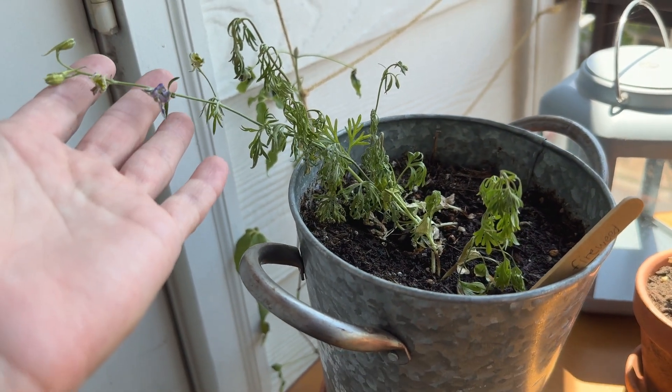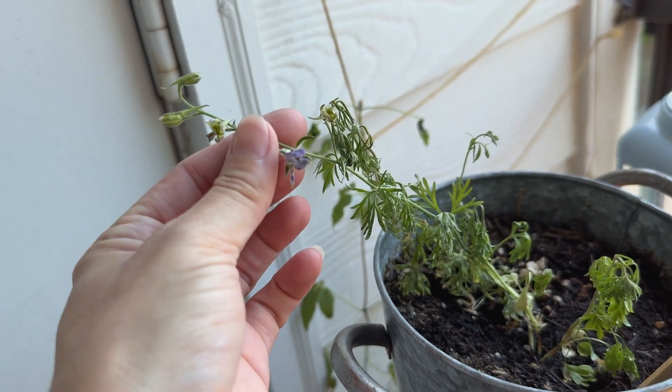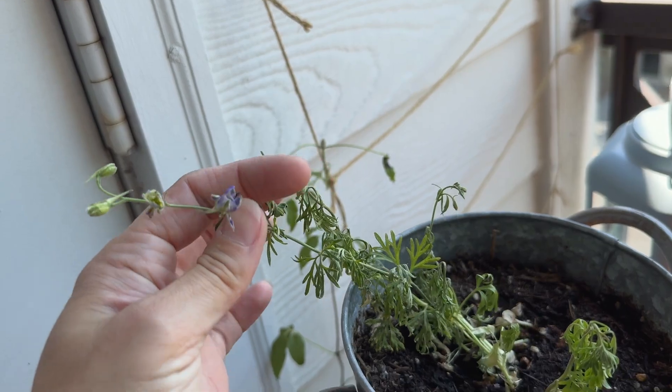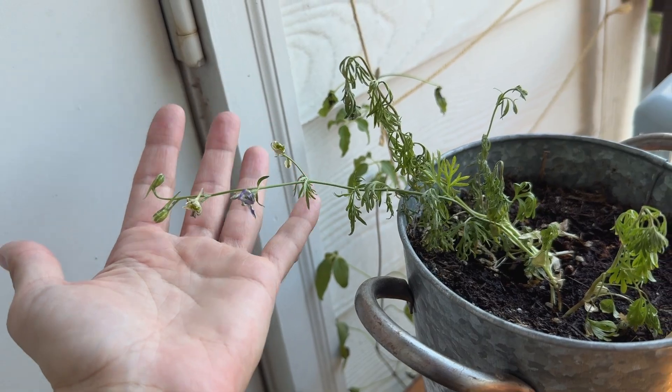It's 103 degrees out right now and the larkspur is looking a little sad. I think it will perk up, but I just really wanted to show you this flower — such a pretty blue. I'm sure it looks much better when it isn't shriveled up. I hope it perks back up.